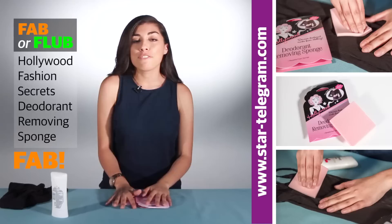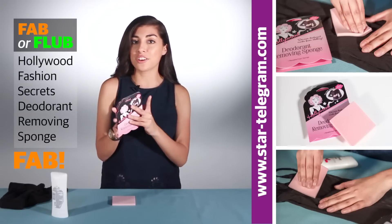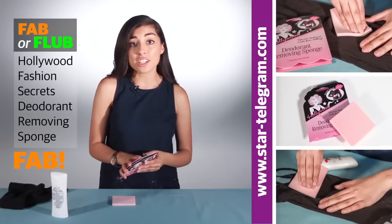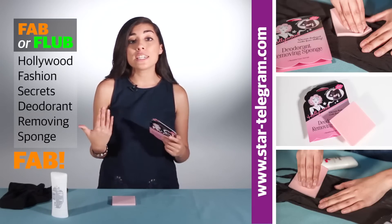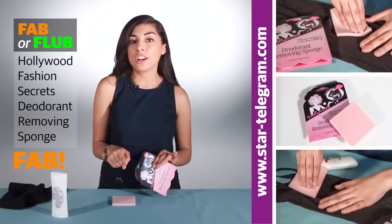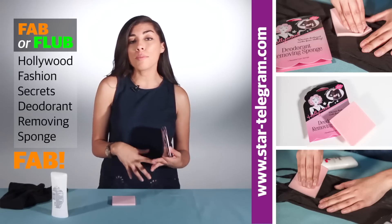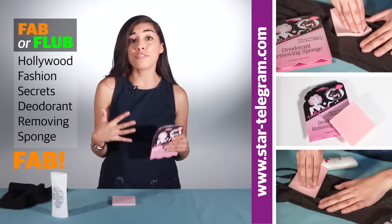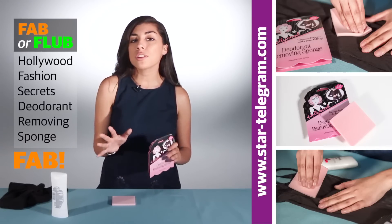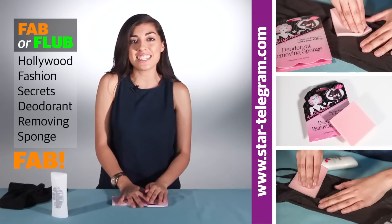I hope you enjoyed my review today. If you want to see my full written review of Hollywood Fashion Secrets Deodorant Removing Sponge, you can go online to our website, StarTelegram.com. If you want to see previous Fab or Flub videos, you can check down below in the info box — we'll have a link to our full playlist. If you're interested in following me on Twitter or want to send me a suggestion for a future Fab or Flub review, check down below for my Twitter handle and email address. Until next time, I'm Courtney Ortega with the Star Telegram. Have a nice day.